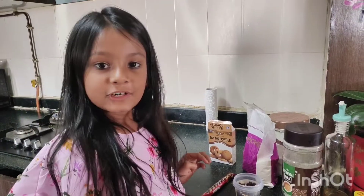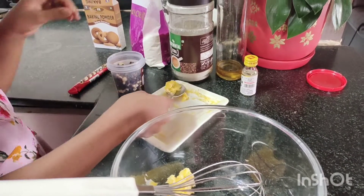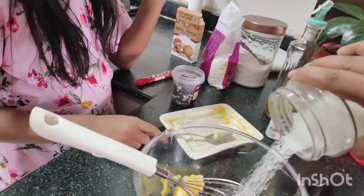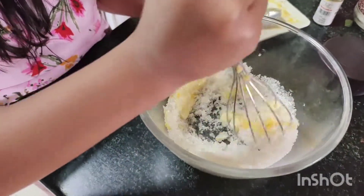So first, let's mix butter, and now some oil, and some sugar. Now let's mix, guys.